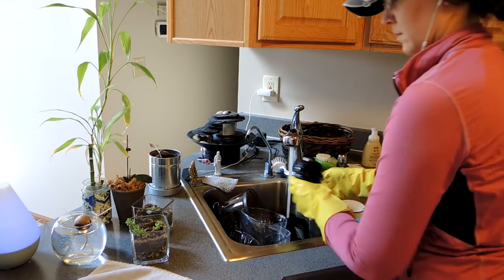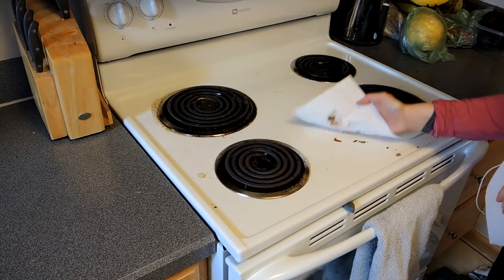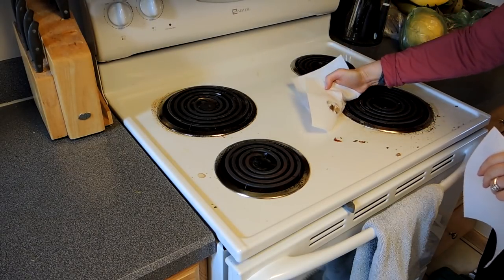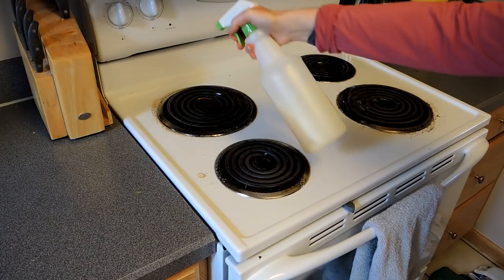I'm going to do some hand washing of whatever was left over in the sink that I couldn't put in the dishwasher. Then I'm going to get the crumbs off my stovetop — just bits that escaped from frying pans and whatever else gets on the top part of your range.